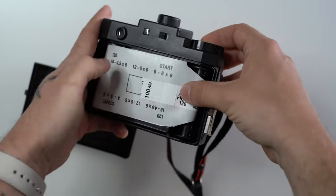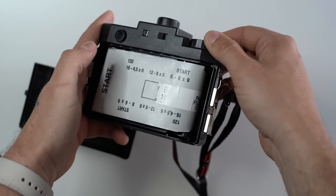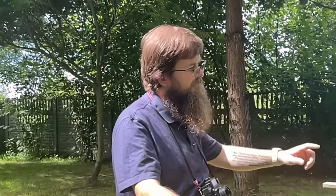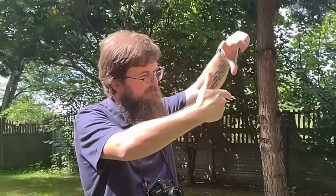I myself try making tutorials on every single film camera that my hands can touch. When taking photos with a film camera, it's important to remember that you have a limited number of shots per roll.